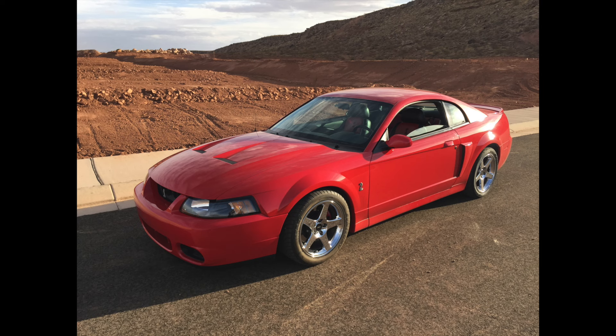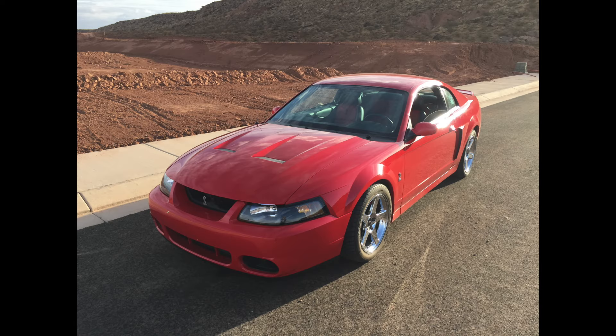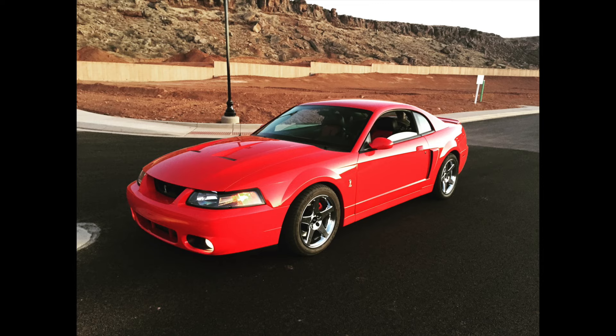I'm trying to cross every T and dot every I. That's why I bought the aftermarket alternator, upgraded the fuel pumps and fuel system — I wanted everything perfect. I've been over the car a bunch. I've been waiting months for this dyno tune appointment and the tuner even canceled on me and pushed it out another week. I've been going over vacuum lines to make sure the boost-reference lines for the fuel pressure are set up right so the car doesn't lean out on the dyno. There's a lot to worry about, but I'm pretty sure I've done everything I can.